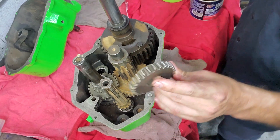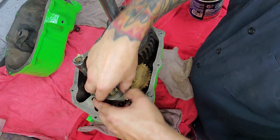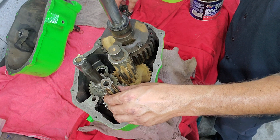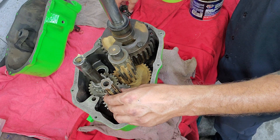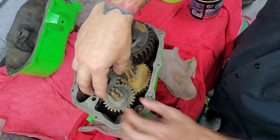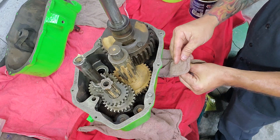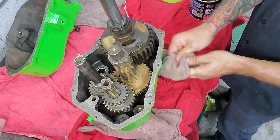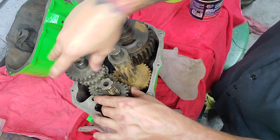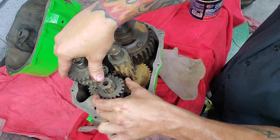From there you'll have your two gears that go with your shifter. Your larger one will go on here, and then your shorter one goes next. This is your three-gear assembly that goes right there — so that's your low, high, and four.